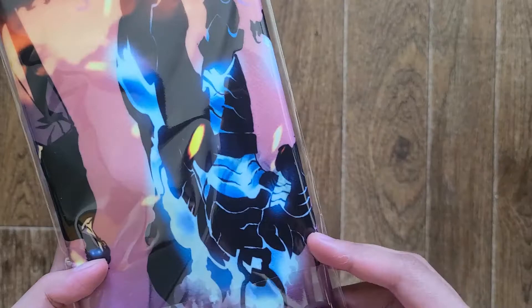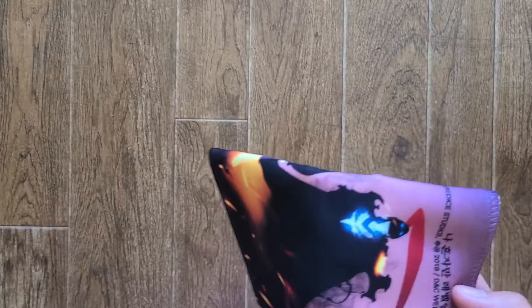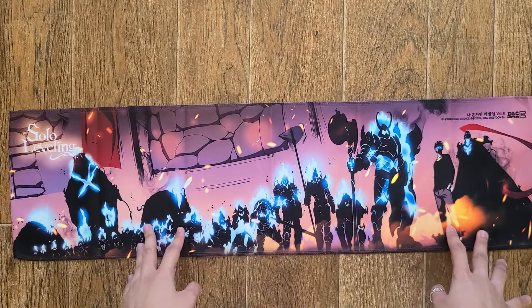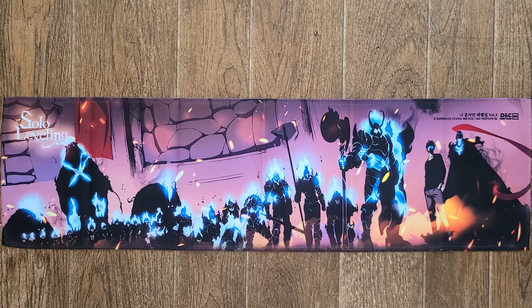Next we have here a fabric banner — it is, right? It's kind of similar to the previous ones as well. It's really, really soft — holy cow. Let me just slide this out. Oh, amazing! We have here a banner — his shadow army.